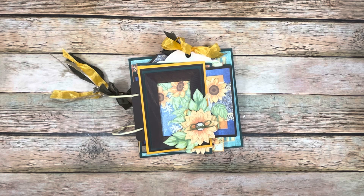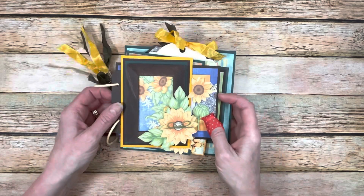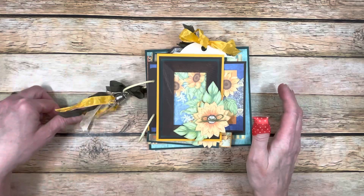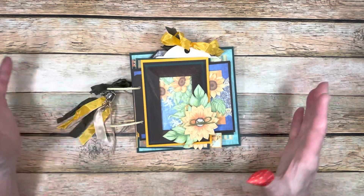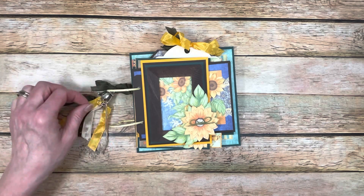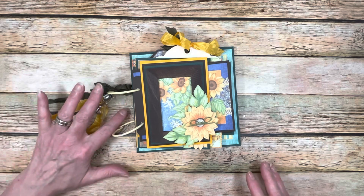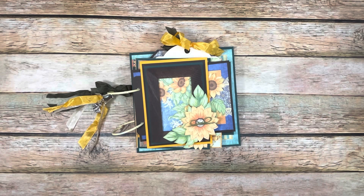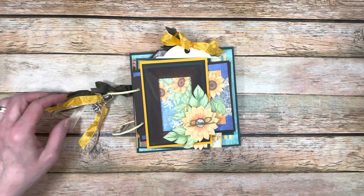Hi everybody, welcome back to my channel. This is Michelle with Creative Operation and Country Craft Creations. I have my fourth and final design team project using the Heartfelt Creations Rustic Sunflower Paper Collection. I'm going to do a share video, walk you through what I did and what I was thinking. These were all leftovers from my previous three projects — I had a little bit left over and wanted to do something else with it. So I decided to make a mixed page album and utilize all of the different pieces I had left over. It turned out really adorable, I think.